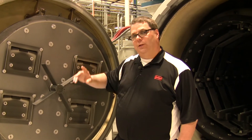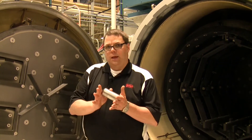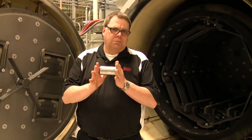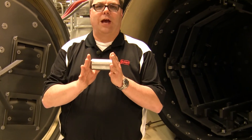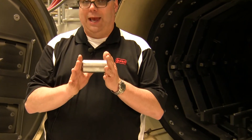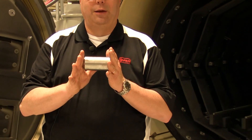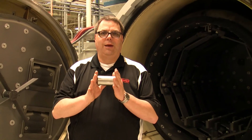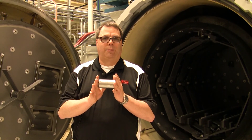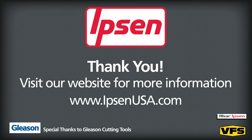I have a sample part I'd like to show you. The sample part went in a little dark and yellowish and came out bright and shiny. The objective of all heat treatments is metallurgically sound parts — bright, clean, and shiny. Again, indicative of a well-maintained furnace that's leak free and a gas system that's also properly maintained.